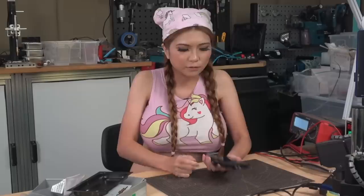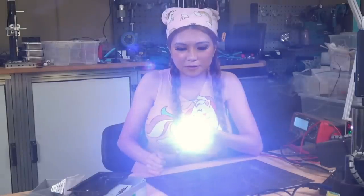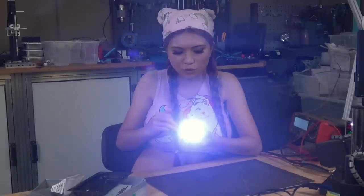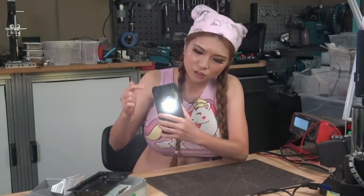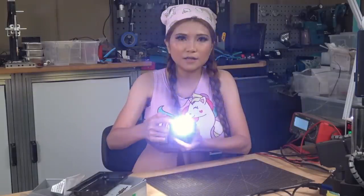So in the front, this is the flashlight. It's very bright and there is a separate light. If you go into the camera on the back, it has the torch. So they are separate — there is one here and the other one here.